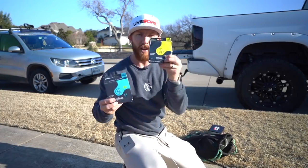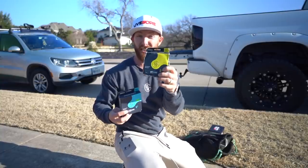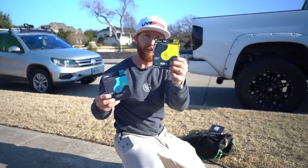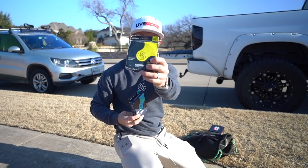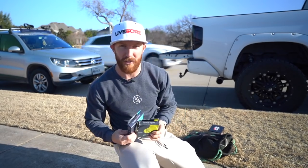We've got a couple different line options today. Monofilament is the cheaper option and probably the way most guys getting started will go - this is 12-pound line. We also have fluorocarbon, which is a little more dense and does sink, so it can be advantageous for certain baits. Monofilament actually floats. 15-pound fluorocarbon is what I'd recommend for all-purpose use, but today I'll spool it with the mono since that's the cheaper option most people will start with.